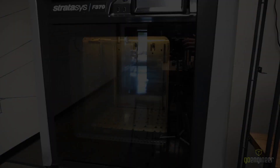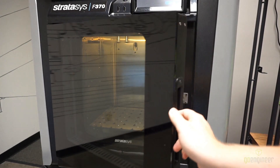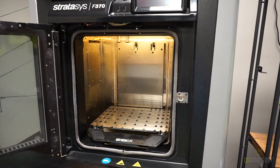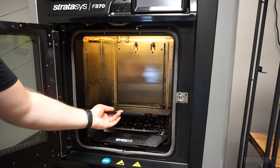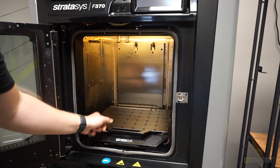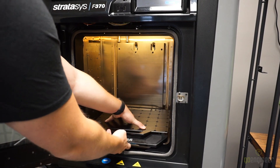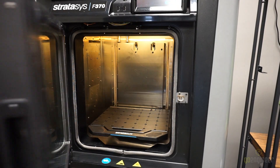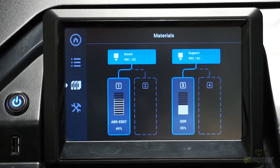We've hit print and it's going to send over to the printer, and then we're going to start it there. Before we can start a print, we're going to have to load a tray into the printer, so we're going to grab one. We'll place it, press it down, and then lift the lever to secure it. Then we're going to close the door and go ahead and start the print.